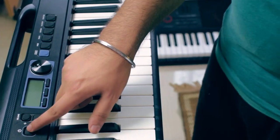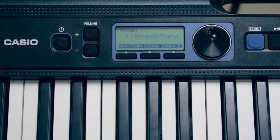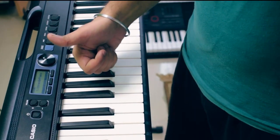We already know that Casiotone keyboards are beginner-friendly models. But in the CTS-300, we get some features which you will not get in any other keyboard in any range. If you ask me to categorize which keyboard is for you — it is a very beginner-friendly keyboard, and at the same time, it is a very fun keyboard. I was jamming before making this video. You can do a lot of things in it which actually look really good, and you don't get these options in large keyboards.